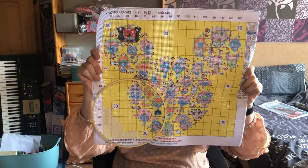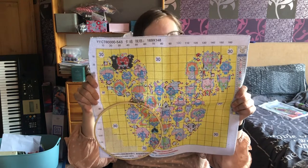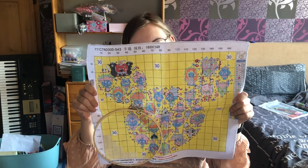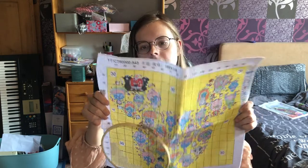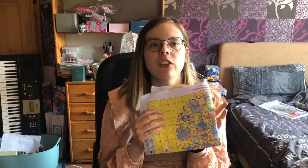Lastly, my most recent start is this Disney themed project. This is stitched on an 11 count Aida. It's pre-stamped again and this will eventually be a white background with Mickey Mouse shaped ears, and those ears will be filled with all the Disney princesses and characters. I also have a similar kit but with a dark background and all the Disney villains. In the end I hope to have two beautifully contrasting kits to show off next to each other.